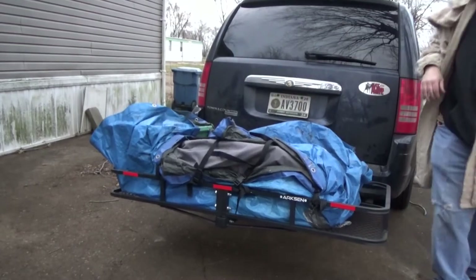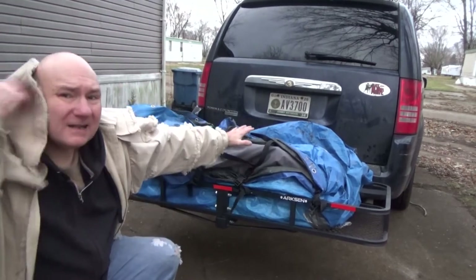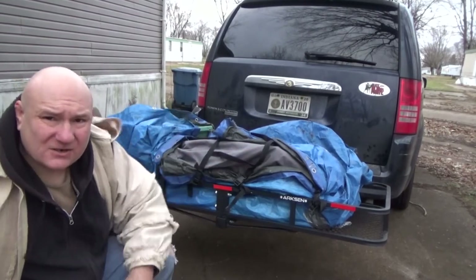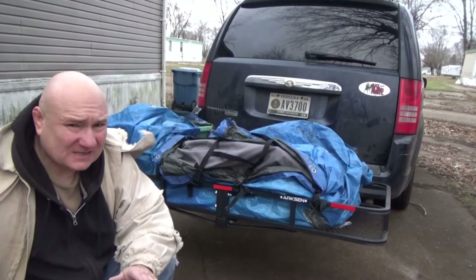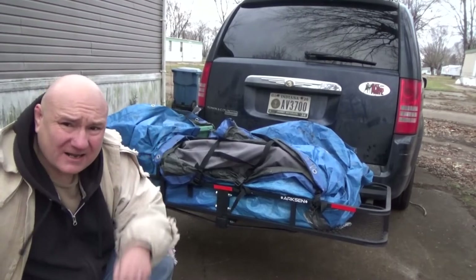I've got one more thing that needs to fit up there. I've got to put my wife's wheelchair up there and then put another tarp on top of that — a smaller tarp — and strap it down with a couple straps. I think I'll get to that a little bit later. I'm going to stop right now because the wind is really bad, so I'll get right back with you.